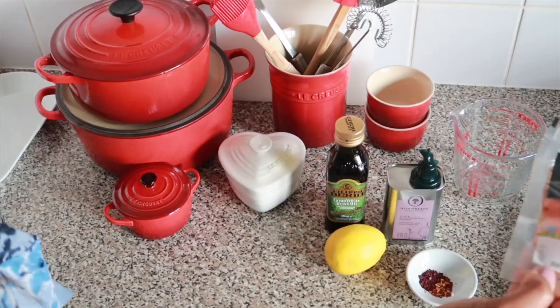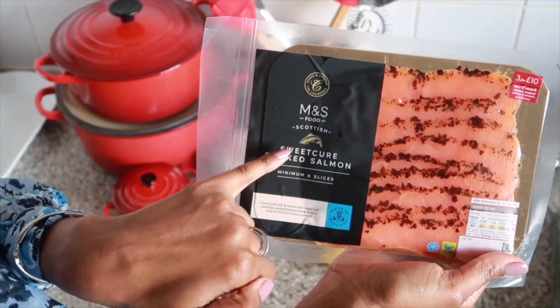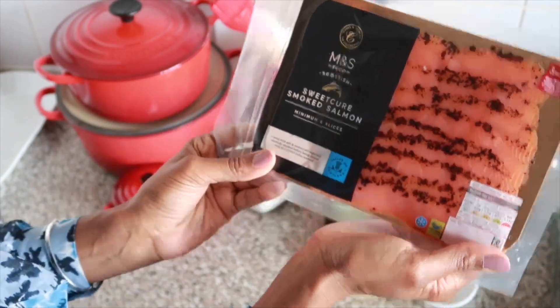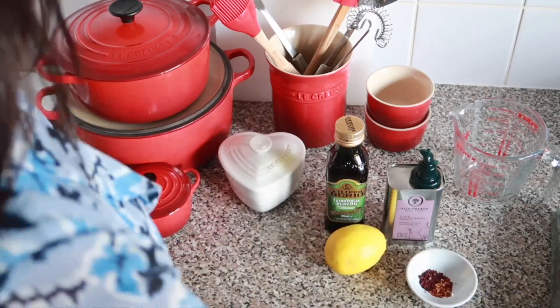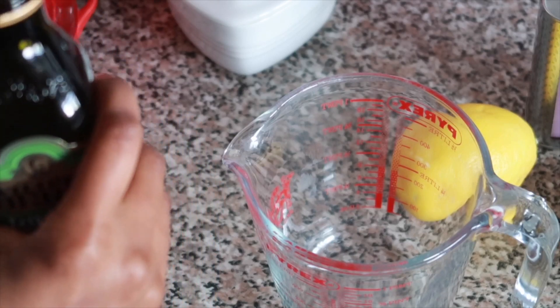The salmon I'm going to be using is a sweet cure smoked salmon. As you can see, rippled through each layer you have dark muscovado sugar, chili flakes, and seaweed flakes. I'm making a dressing to coat the salmon, so let's begin.